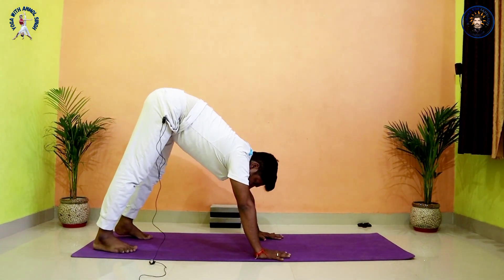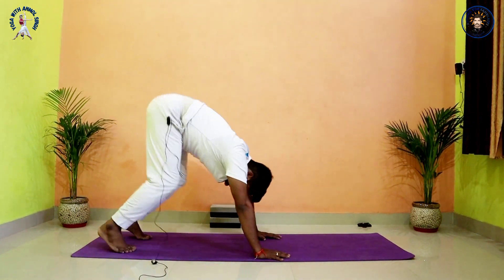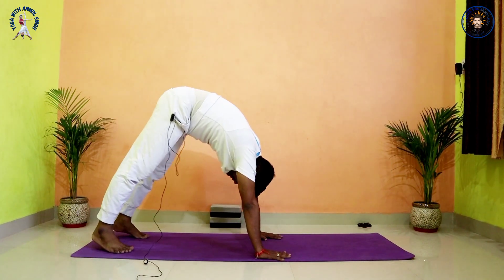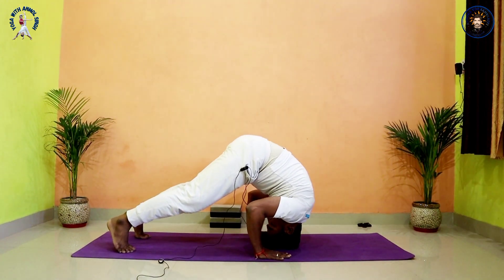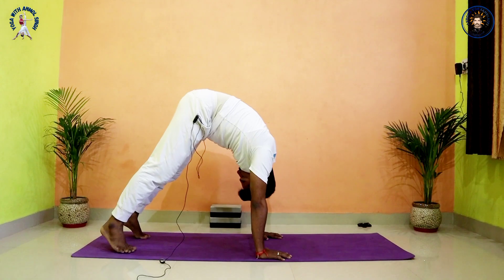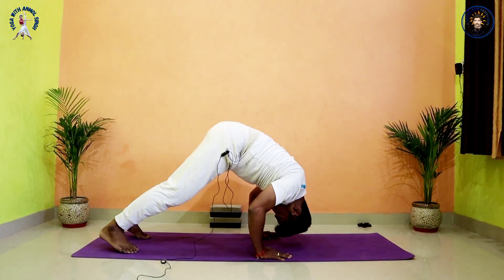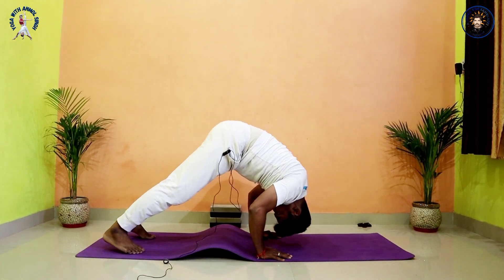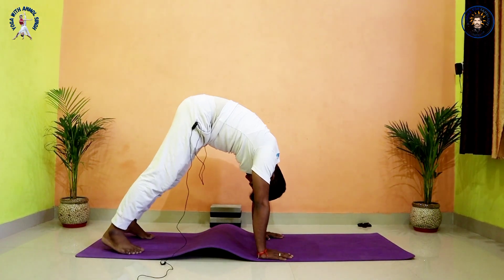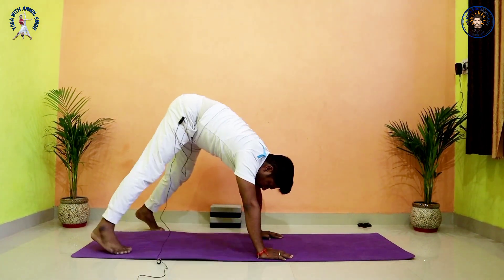Come into Down-facing Dog — check the distance, same slight gap between your knee and wrist. Then leg straight, make hunch, and same push-up: bend your elbow and try to go down. Look your navel, look your navel, make hunch. Practice, continue as much as you can.